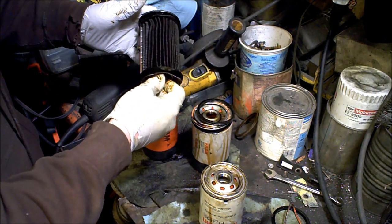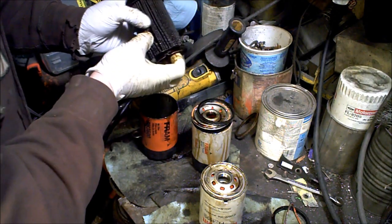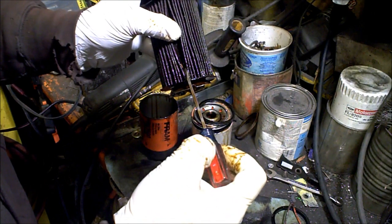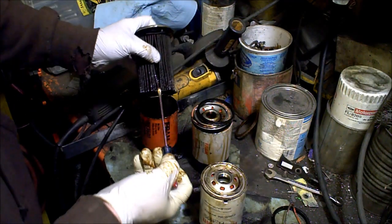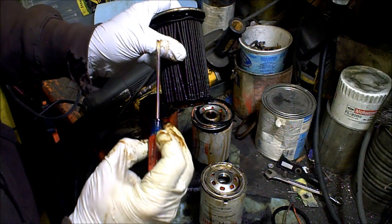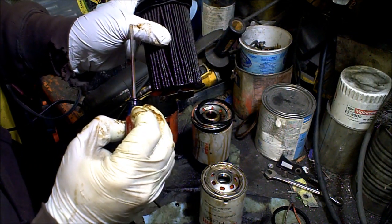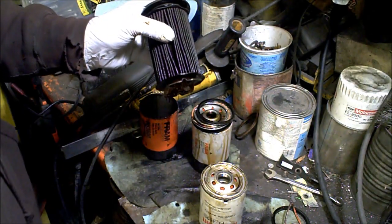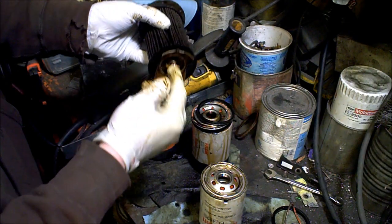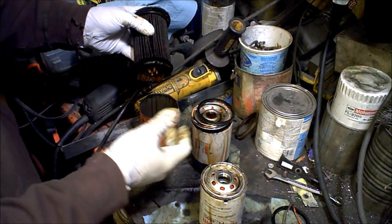The problem with that is any contaminants — large or small — can actually get washed off. You can see what looks like a piece of grass or something right there that's actually pretty hard. That would probably get washed right off and flow right through into your main journals and everything else in your engine, causing damage.